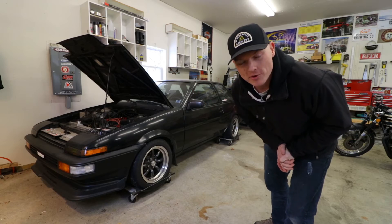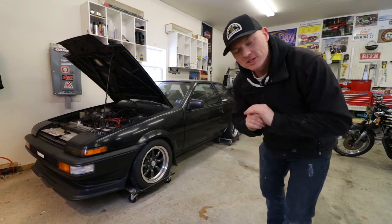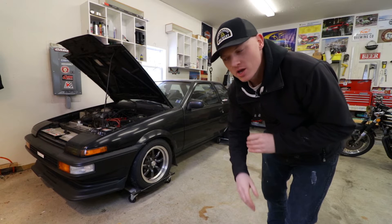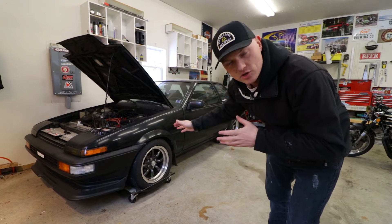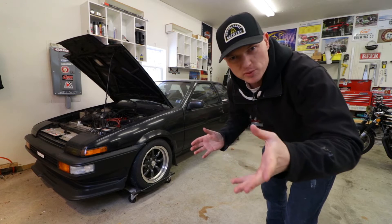Hey everybody, what's going on? I'm Mike Barker. Thank you so much for tuning in once again. Today, a really super quick, super cheap little project. We're going to install a battery isolator or battery cutoff switch — it's got a couple different names — on the AE86 Corolla here, as well as the CB750K, because I know that's what most people are here for.